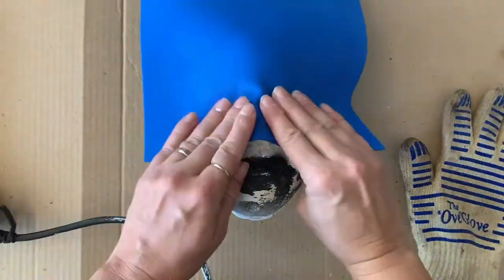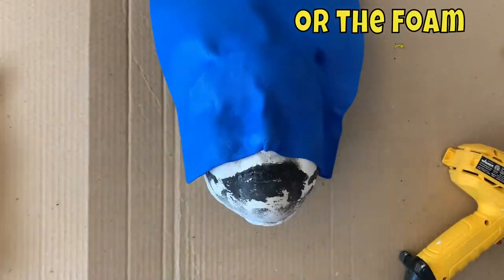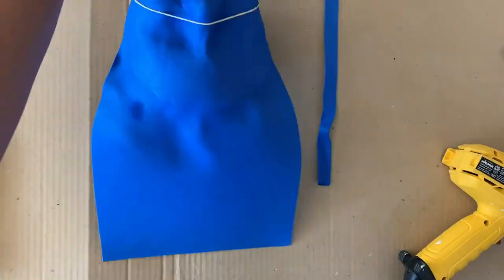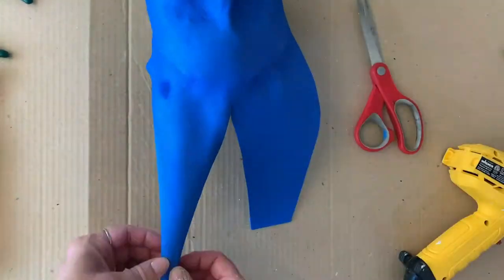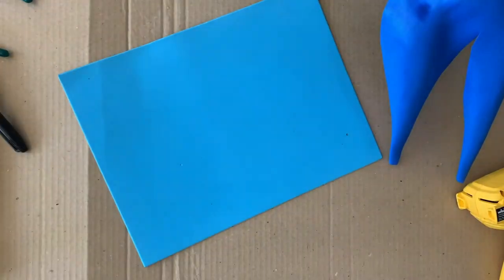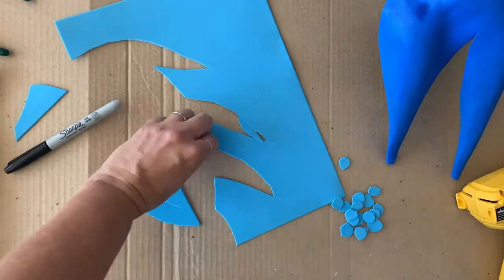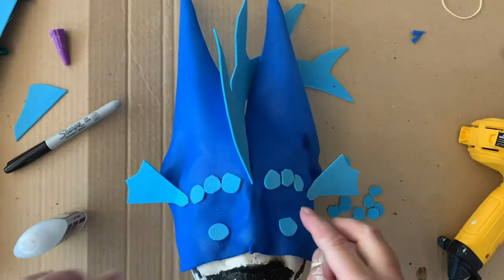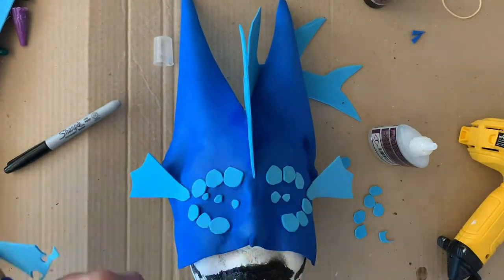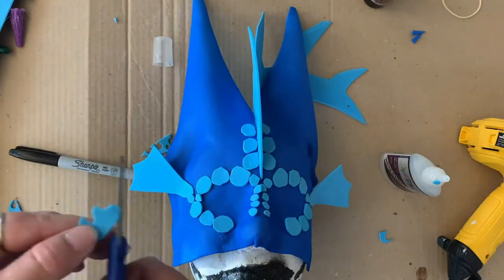This is a quicker process using craft foam and a heat gun. A heat gun is like a hair dryer but hotter — you can burn yourself badly if you're not careful. I laid a piece of craft foam across her face, got it really hot, then pressed it down wearing a glove to form the shape I wanted. All the rest of the details are also made from craft foam. This turned out super cute and it's much simpler — it doesn't have that classic Halloween latex smell but it's so much quicker.